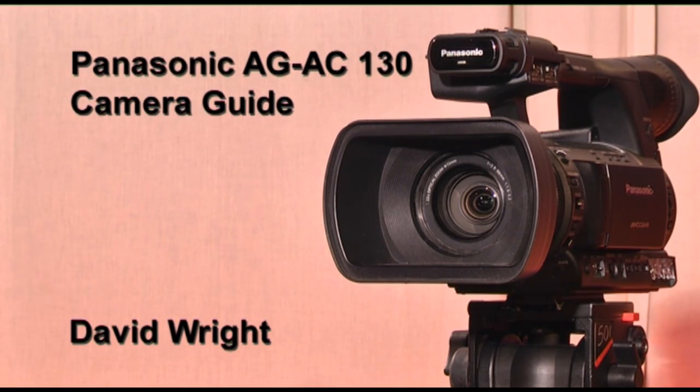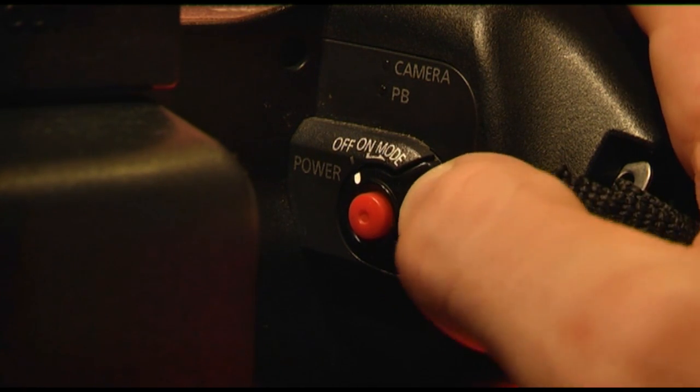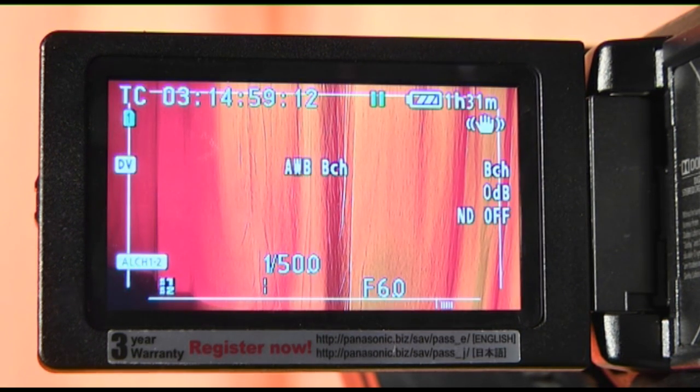This is a guide on how to effectively use the Panasonic AG-AC130 camera when creating a video production. To start using the camera, you must first know how to turn it on. To do this, locate the on-off switch and push it to the right to turn the camera on. The viewfinder will turn on to indicate the camera is powered.